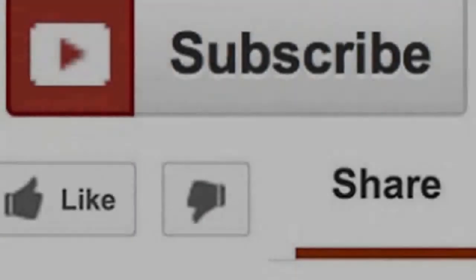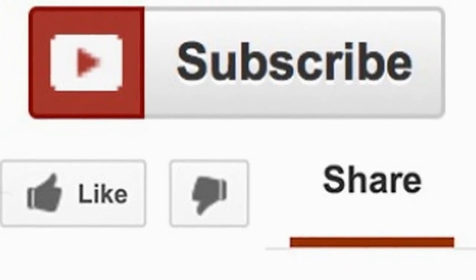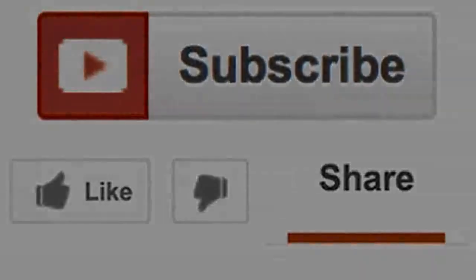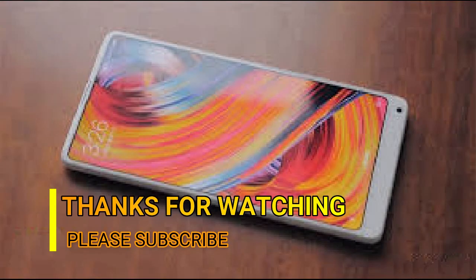I hope you found the information valuable. Please do a return favor by clicking the like button and subscribing to my channel. Thanks for watching the Xiaomi Mi Mix 2s specifications and price video.